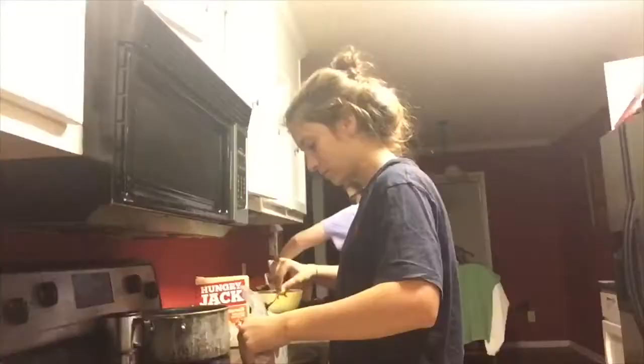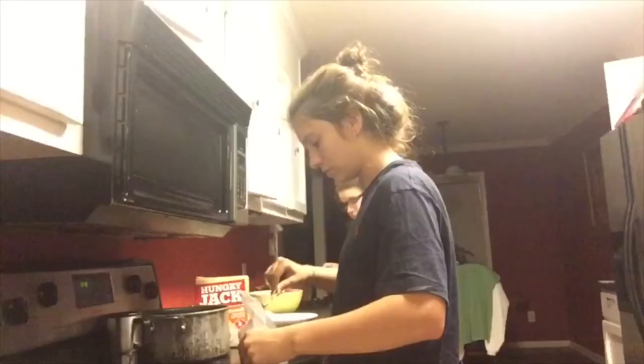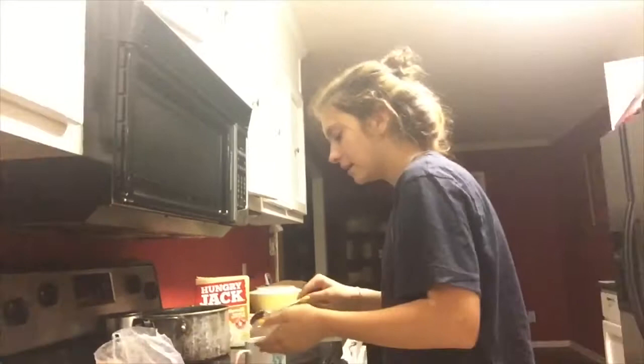I'm gonna put my glasses on because I can't see. First we have to put six tablespoons... wait, let me back up. One, two, three, four, five, six. If you don't eat salt on your own you're really missing out. Wait, I'm only supposed to put three — I put four!